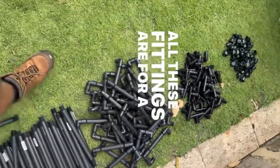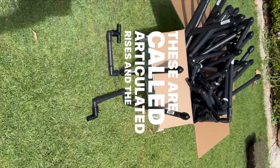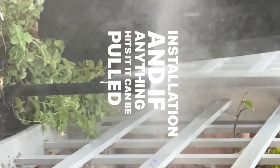All these fittings are for a simple garden riser — these are called articulated risers. The riser connects onto them and it allows you to manually straighten the riser after installation. And if anything hits it, it can be pulled back and won't break.